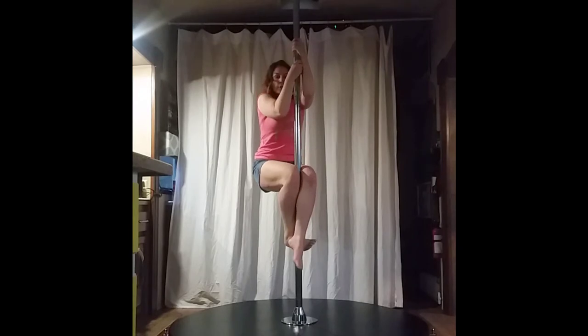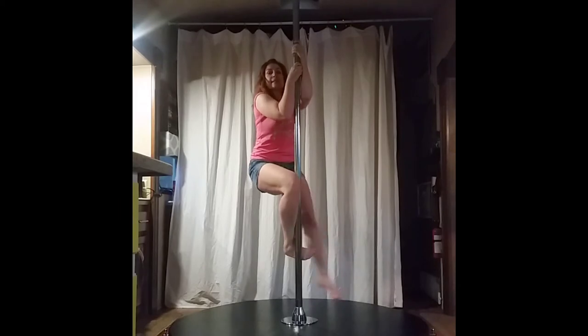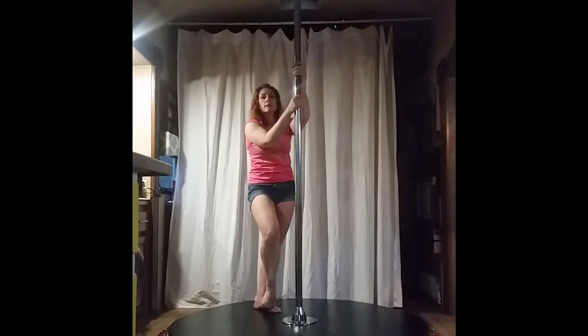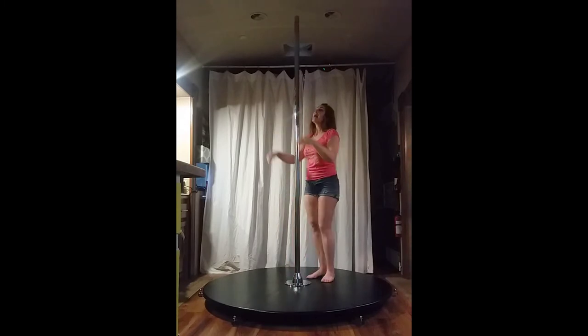Cross the other leg in front, squeeze the shins and the ankles — and that is my three seconds. Please notice that I've kept both elbows bent at a 90-degree angle; I'm not hanging out of my arms, so I am using that lock off that we just did.